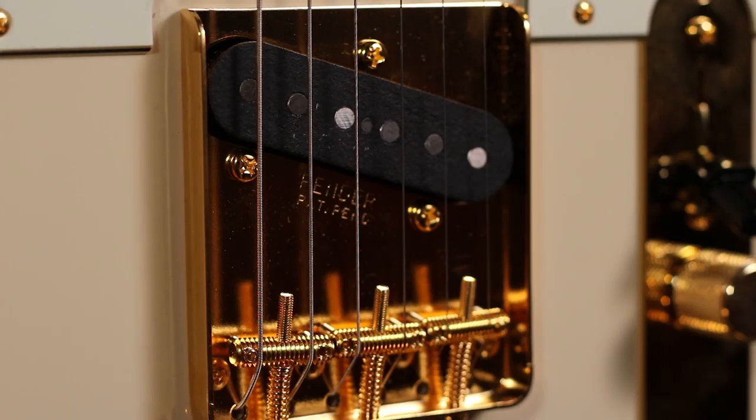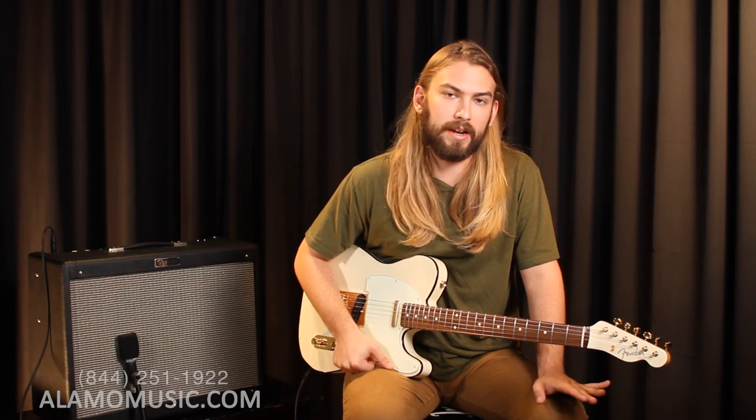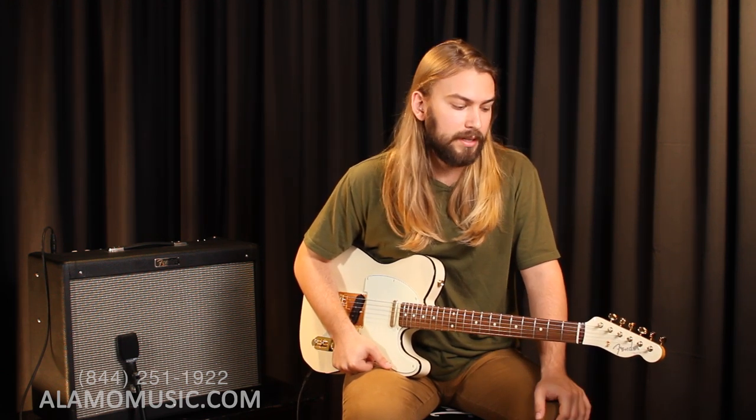Now finally we're getting down to the bridge pickup. This is that classic Tele tone that everybody knows — very twangy, very high treble. Great for country, great for bluegrass leads, but you know, it works for everything.